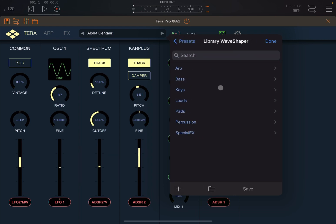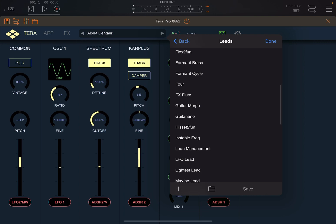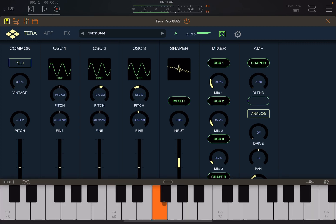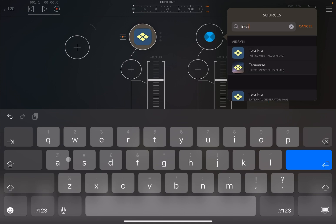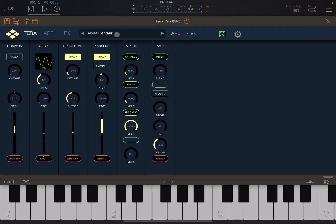It's called the Library Wave Shaper — really nice. Let's choose something like Lead, and then choose something like Nylon Steel. Let's see what it sounds like and connect it to the keyboard. That will do. On the second audio channel, we are going to select Terra Pro again.